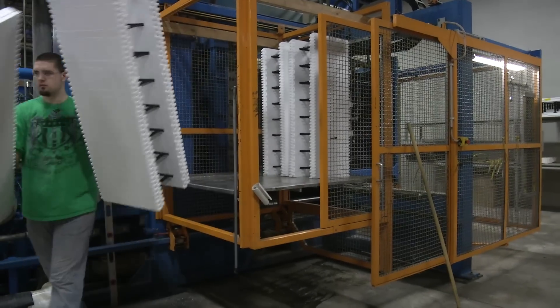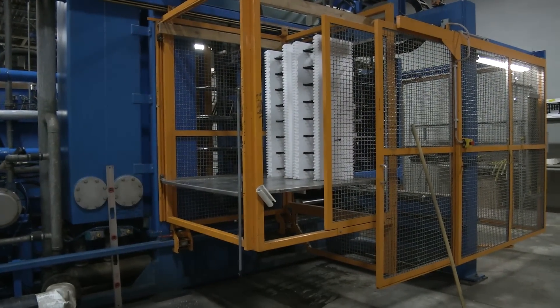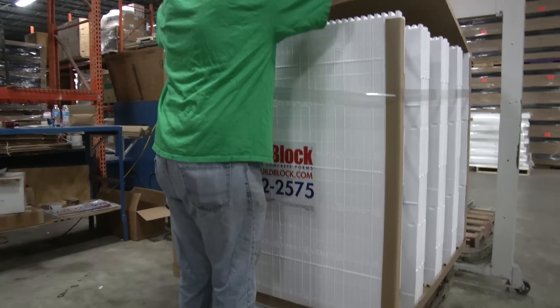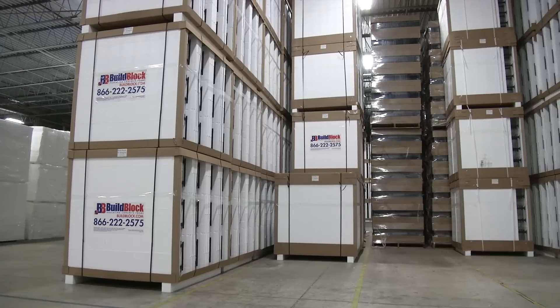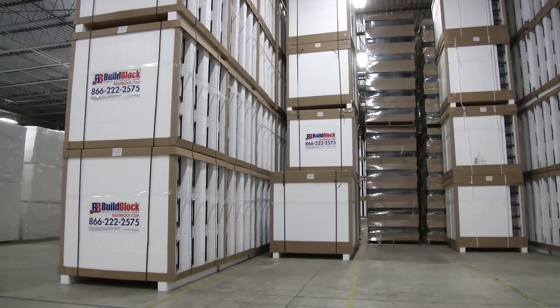The ICF blocks are closely inspected to ensure they meet strict quality standards. They are then interlocked together, stacked in bundles, and packaged for storage and transport. These ICF blocks will continue to dry for the next few days and are now ready to use in your next building project.